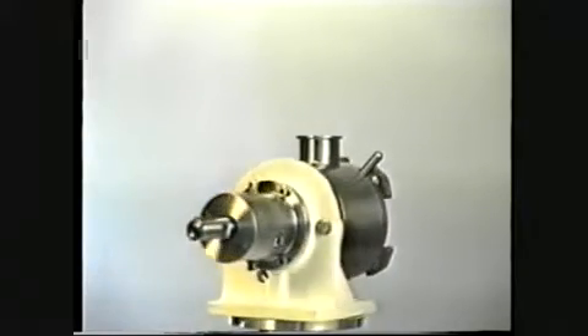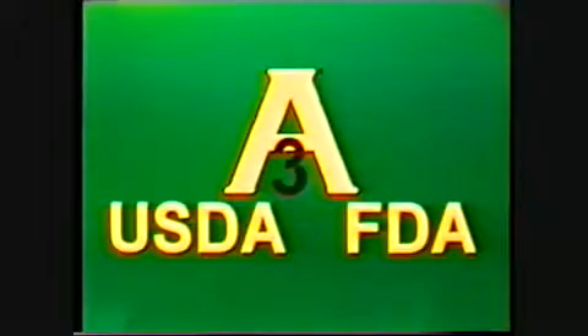Fully accredited, the pump is approved by 3A and USDA, and all wet end materials are FDA approved. Let's take a closer look at this innovative pump.